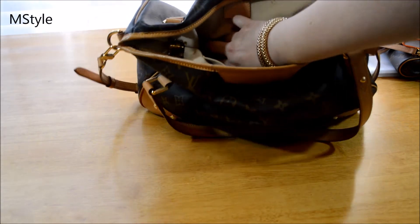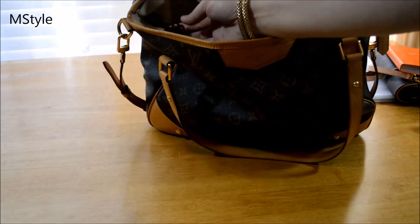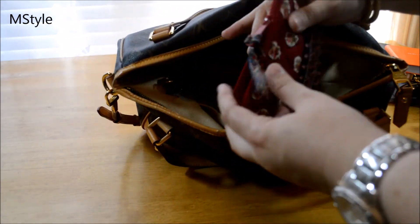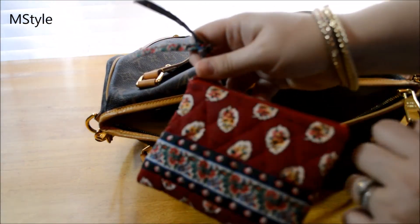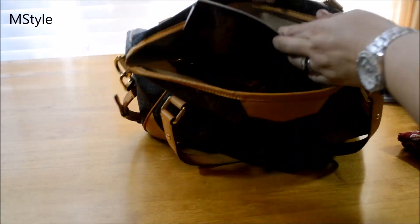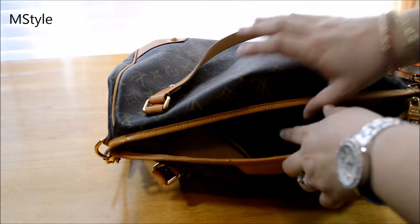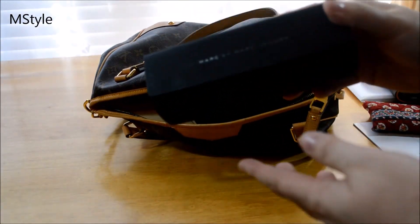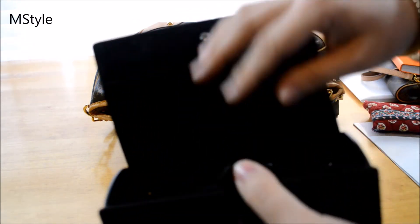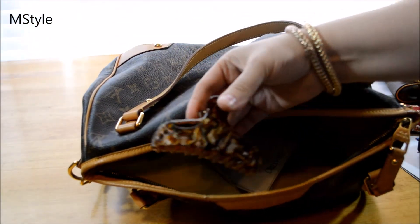I also have hand sanitizer — always good to have. Clipped to the D-ring I have a little hair clip. I have a Vera Bradley pouch — it happens to be empty right now. Then I have some Kroger coupons because sometimes I have to run and quickly do some groceries. I also have my Marc Jacobs sunglasses case — though the sunglasses themselves aren't in it; I guess I left them in the car.